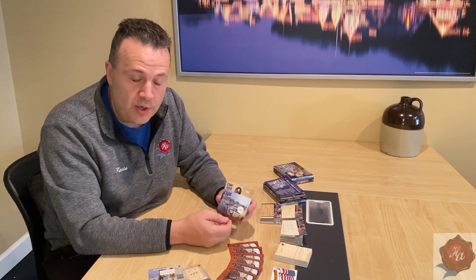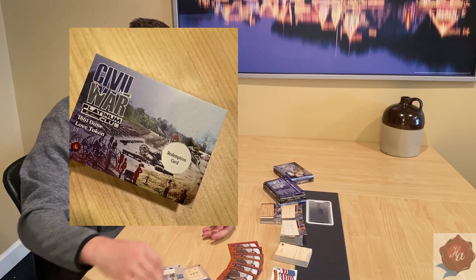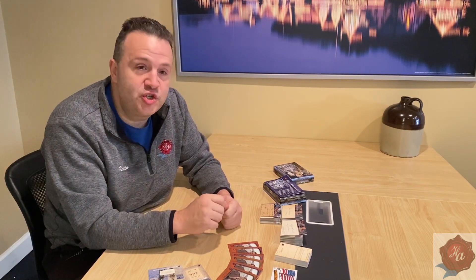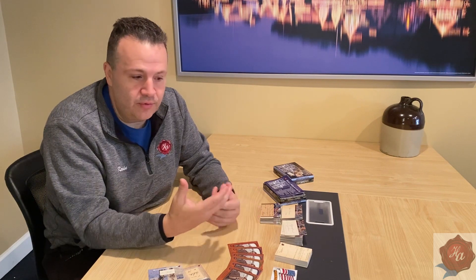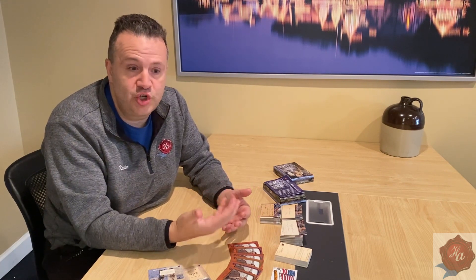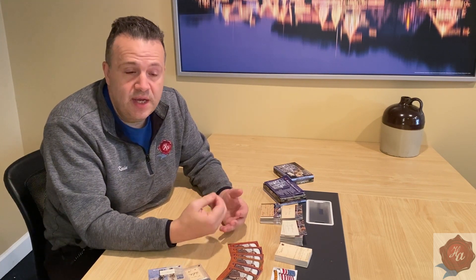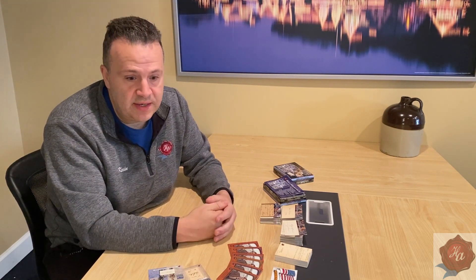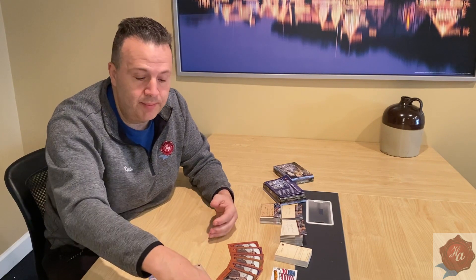This is what is called a love token. Love tokens are very cool because they would take a coin while in the battlefield and etch on it the initials of their wife or child. They're called love tokens, and they were usually given to these people either through mail or with the effects of a soldier if the soldier had been killed in battle.